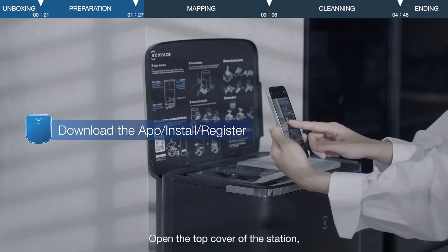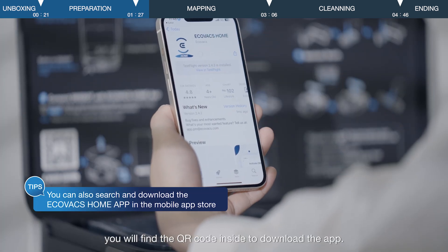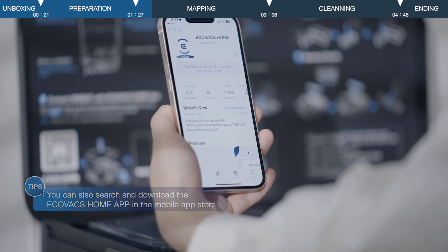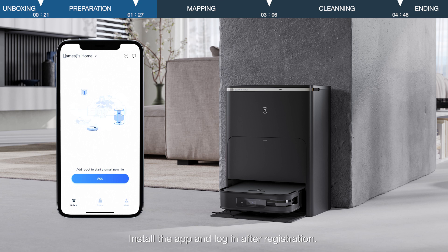Open the top cover of the station. You will find the QR code inside to download the app. Install the app and log in after registration.